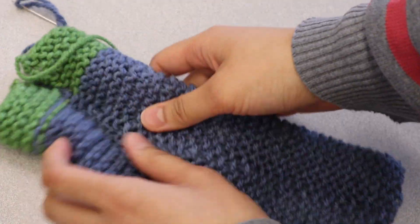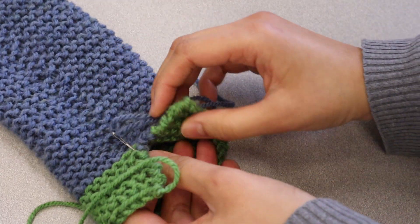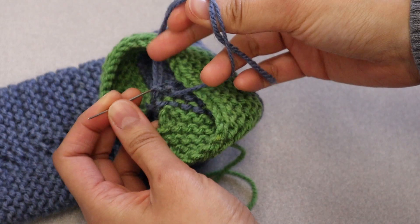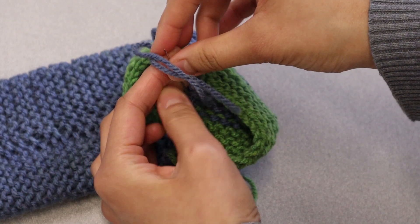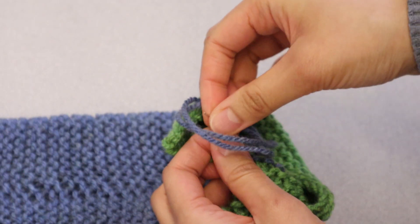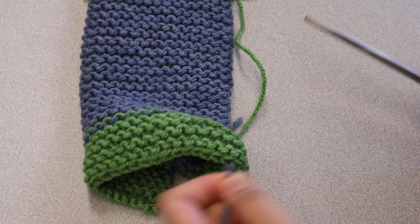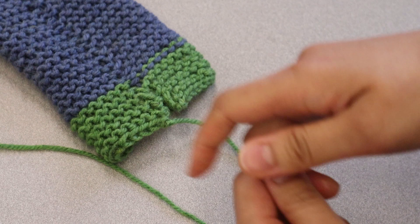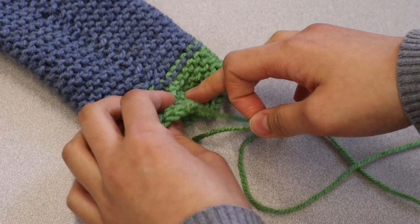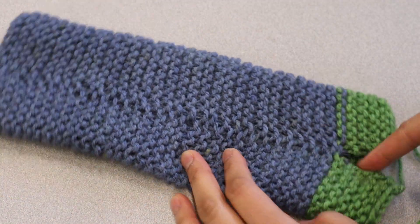Loosen up your sewing by stretching it out. To tie off your thread, push your needle into the inside of the hand warmer. Put your needle through one of the stitches inside the hand warmer, then put the needle through the loop you made and tighten it. You can do this a second time to make it sturdier, then cut the extra thread. Since ours had two different colors, I tied off the blue thread and used the green thread on the green parts of the hand warmer. To make it easier for yourself, you can just finish the whole seam with one yarn color.